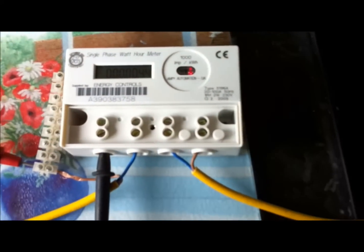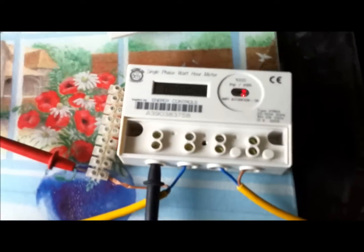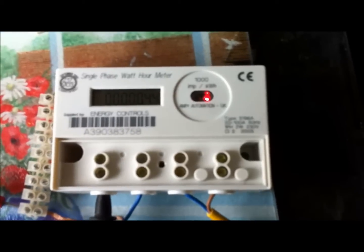I thought it was just an interesting little experiment — just something out of interest, really. Now you know how much one of these meters takes. It's around 36 milliamps.